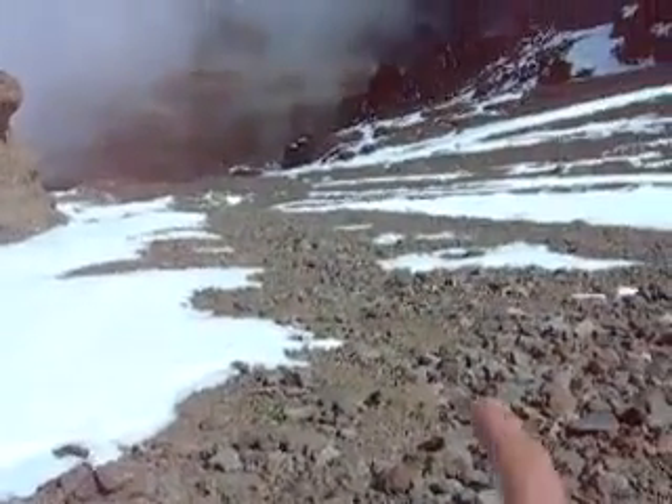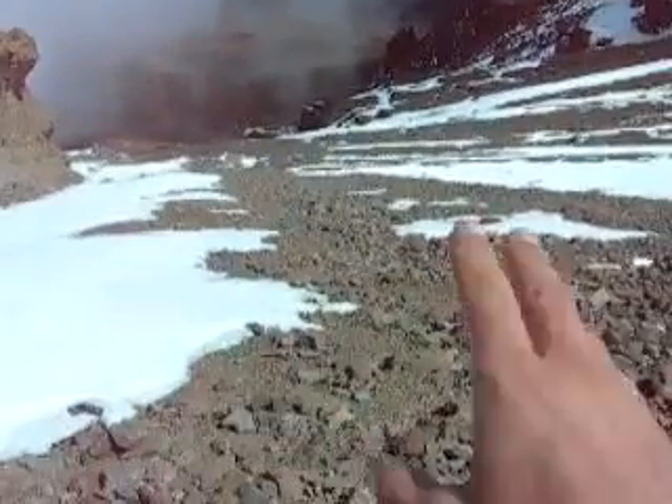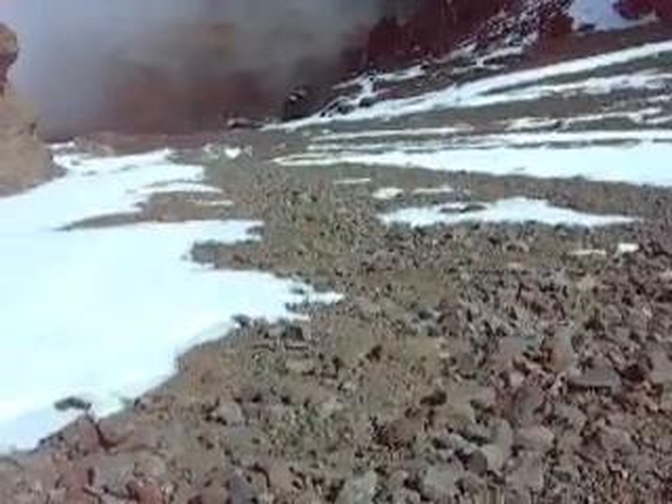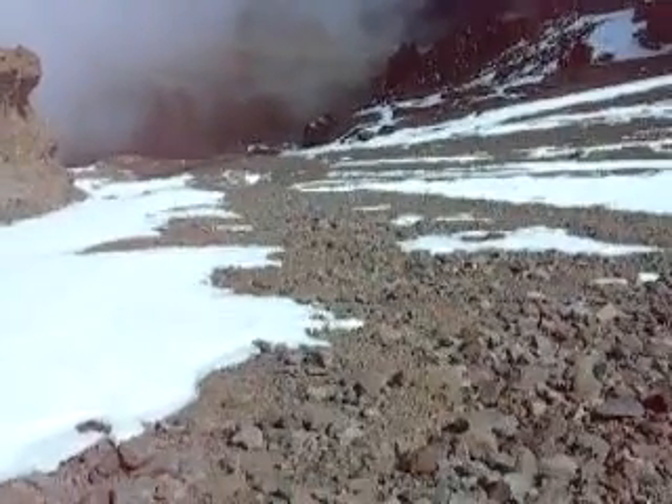The footwork is a little bit tricky at the moment, but if a team comes through here and pushes the scree — the loose rocks — to the side, it can make a nice, narrow, zigzag path down this ridge.